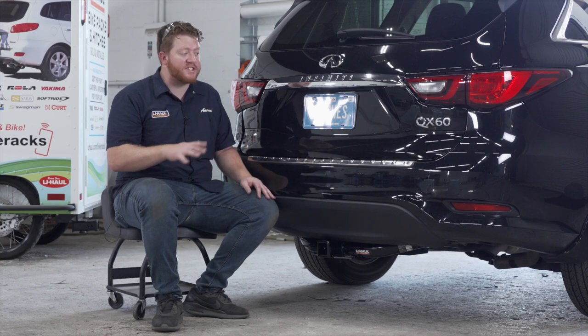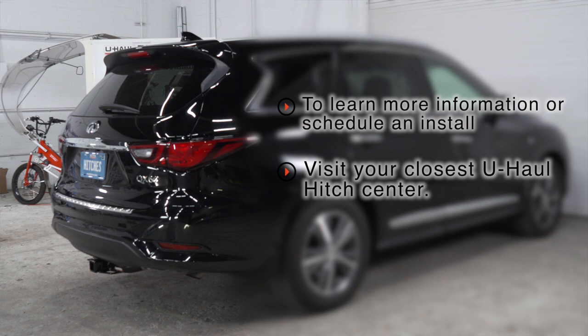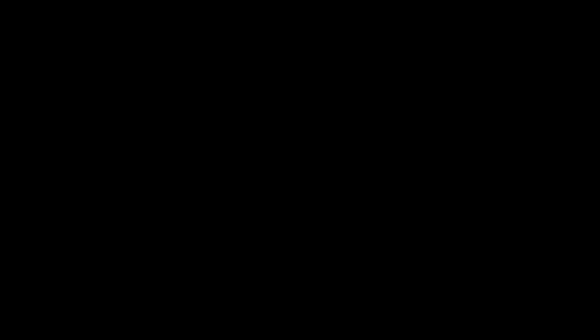That wraps up our install and our video. Thank you for watching. If you have any questions about this product or if you'd like to schedule an installation with a U-Haul hitch professional, you can visit your closest U-Haul Hitch Center or visit us online at uhaulhitches.com. Thank you.